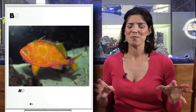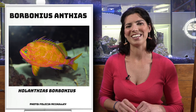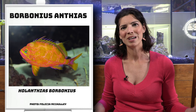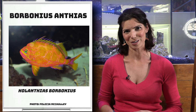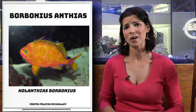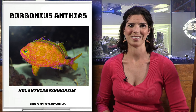Next is one that I feel has a cult following — the Borbonius Anthias. I know several people online that have them; people have gotten tattoos over them. It's not a fish you see that often, and when you do see it, they have a pretty high price tag, but they are gorgeous fish. This one actually comes from relatively deeper waters compared to the others, so it's a little tricky to keep in home tanks.